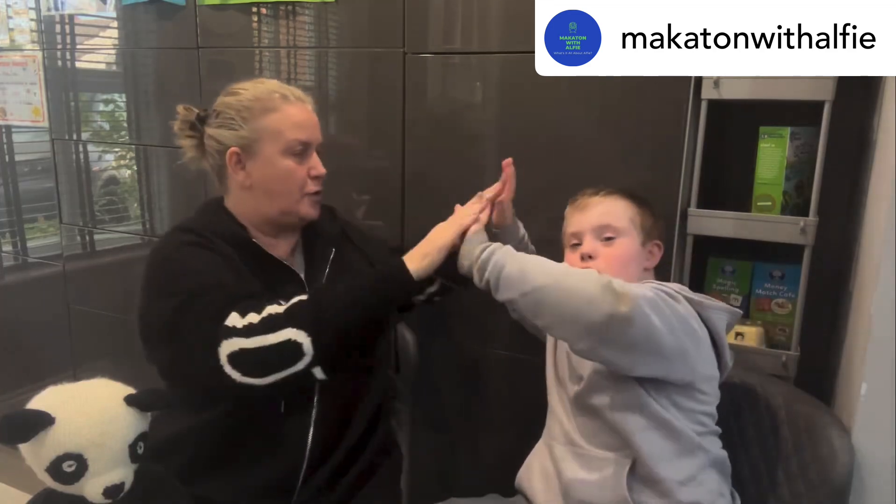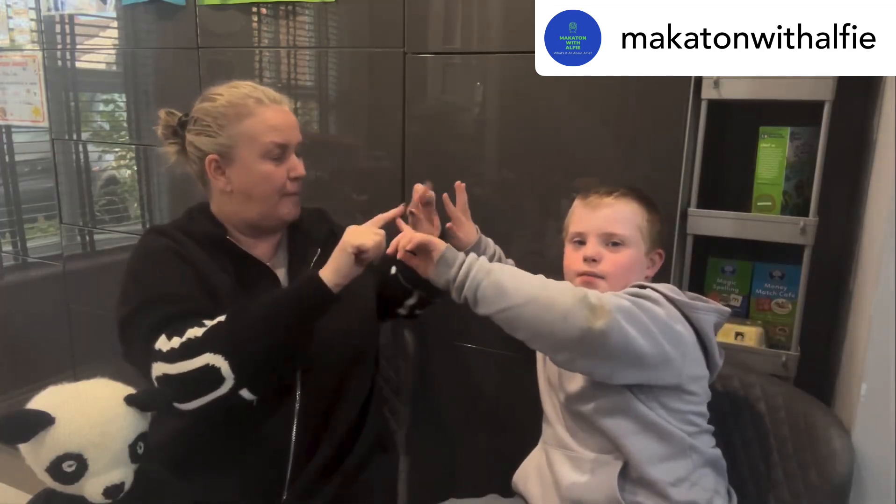Should we do it again? Yeah Mum, let's show them one more time. Panda! Brilliant signing, dude! Boom. Goodbye, goodbye, goodbye!